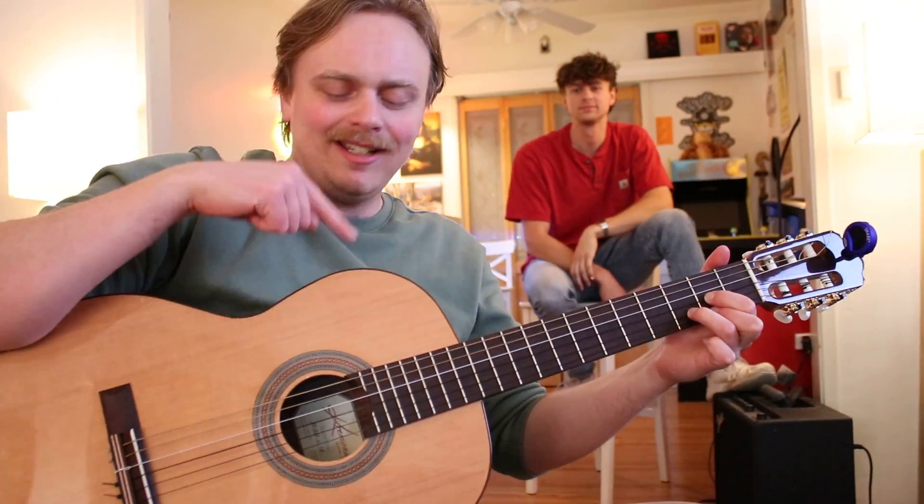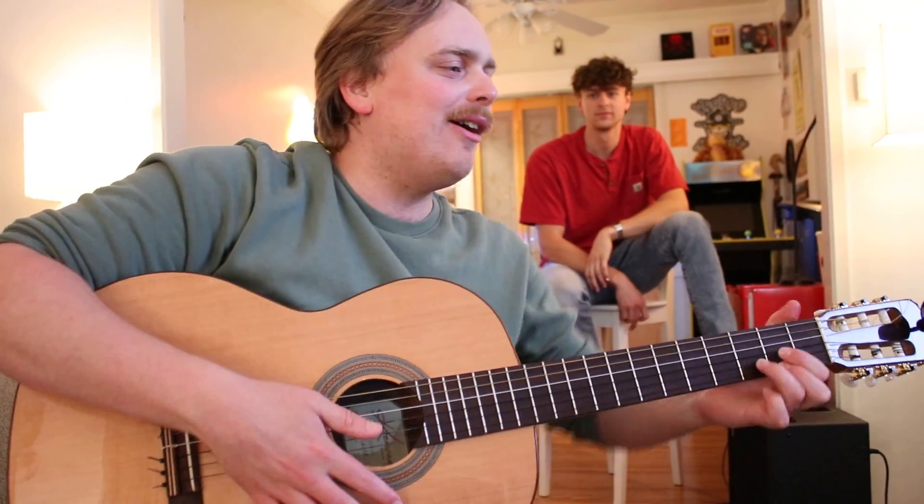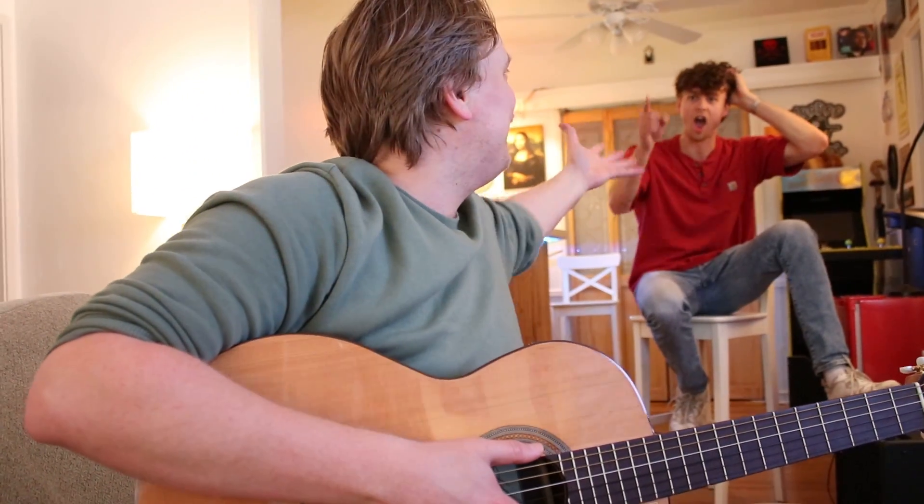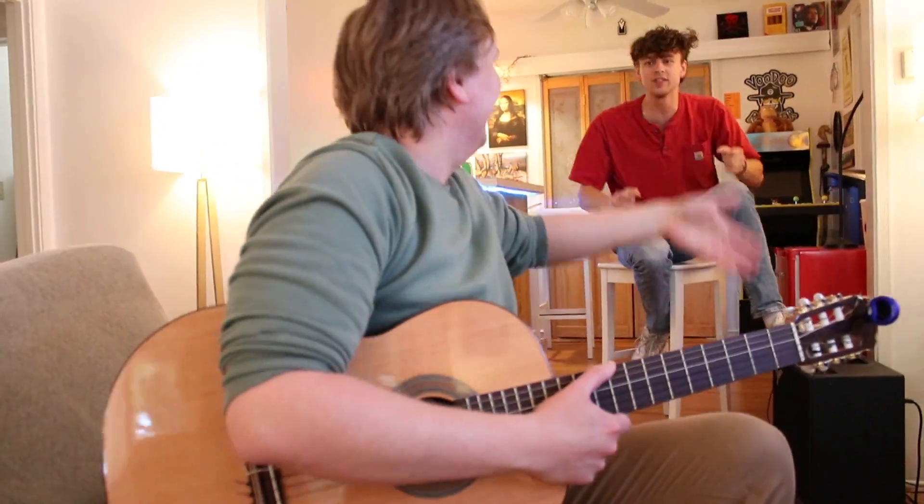Hey Sven. Yeah, what? I got the guitar and the laptop out right now. I figured I'd open up ultimateguitar.com and teach some people to play my favorite song. I love it. What song are we gonna sing? I think we should teach them how to play 'Take Me Home, Country Roads.' Great, I love it.